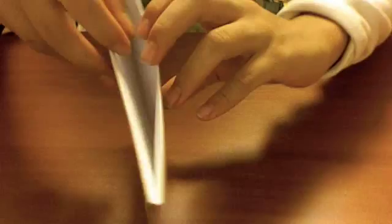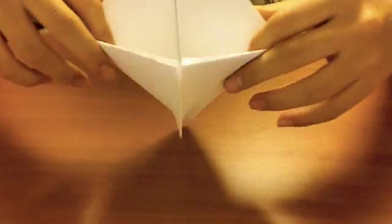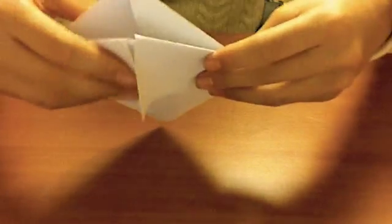It looks like a hat, right? If you open it, there's a middle part. With both hands, push the middle part to the side and tuck the pointed edges inside like this. And now you have a square.